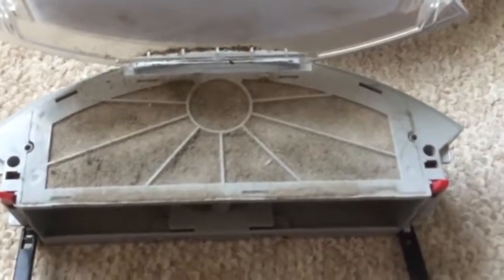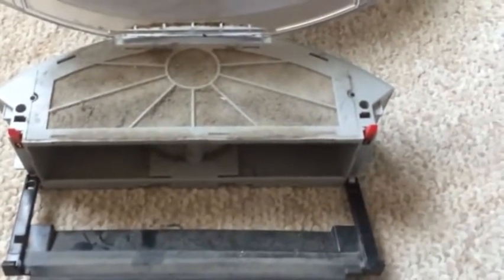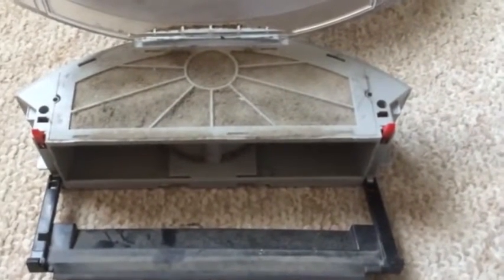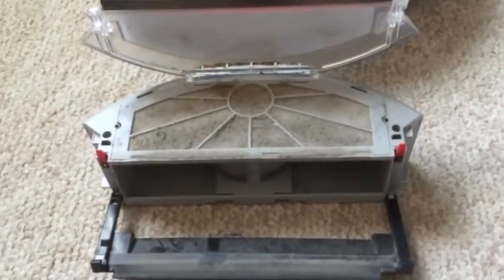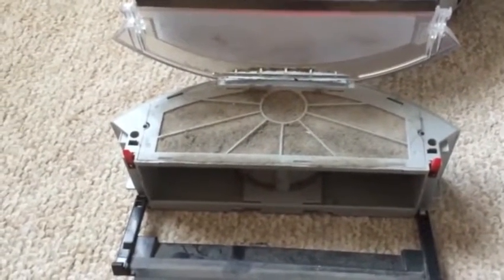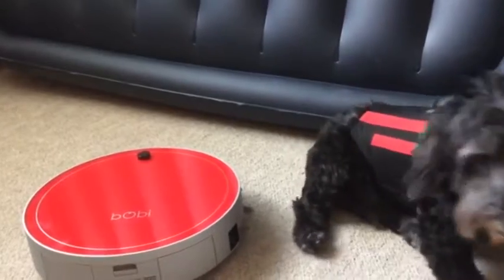Hopefully this gives you a better idea of how much this vacuum will hold, Brittany, and whether or not it will really be able to keep up with your German Shepherds. I think if you were to run it every day and empty it out every day, you'd probably do great and be really happy with it. Anybody else has questions — drop them on our Facebook page, send me an email, or leave a comment on our latest blog post about the bObi vacuum and we are more than happy to answer. Thanks!